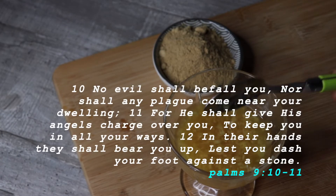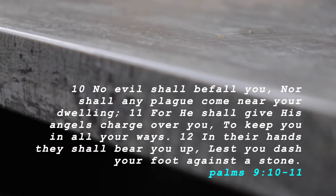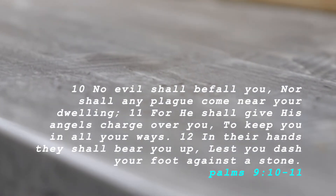Remember that we are covered under the promises of Psalms 91 as well, and if this could help you, I want you to focus on Psalms 91, verses 10 to 11.